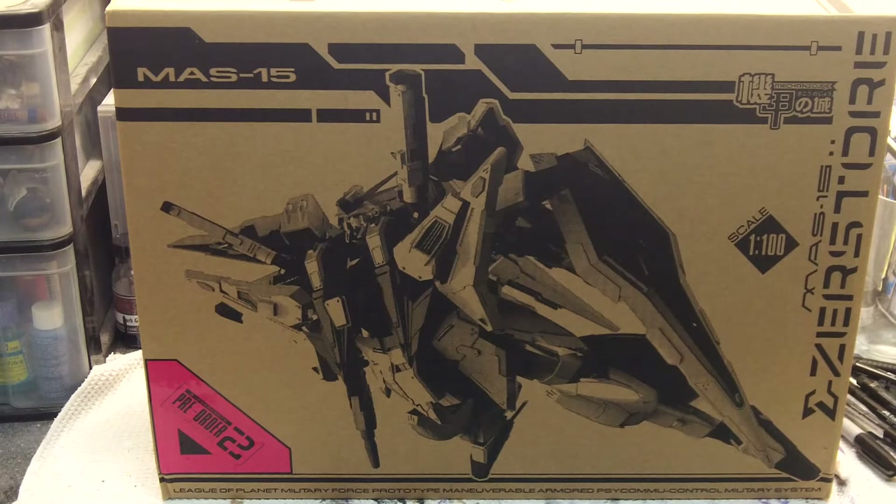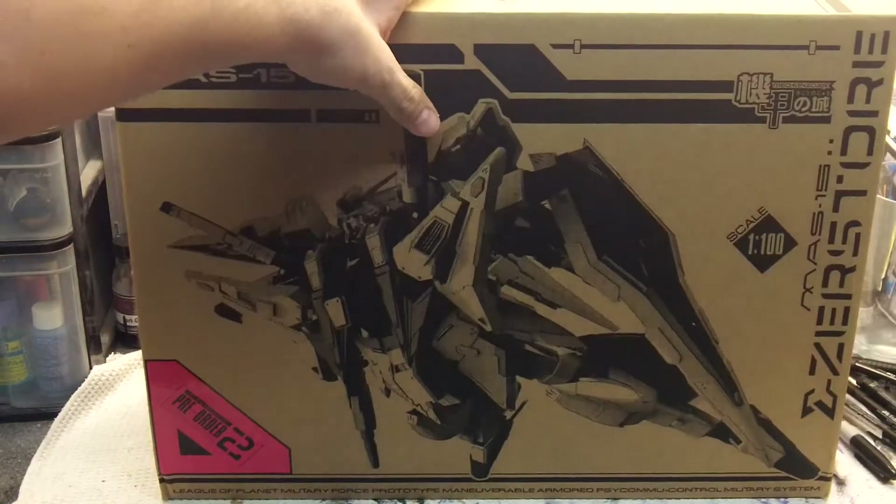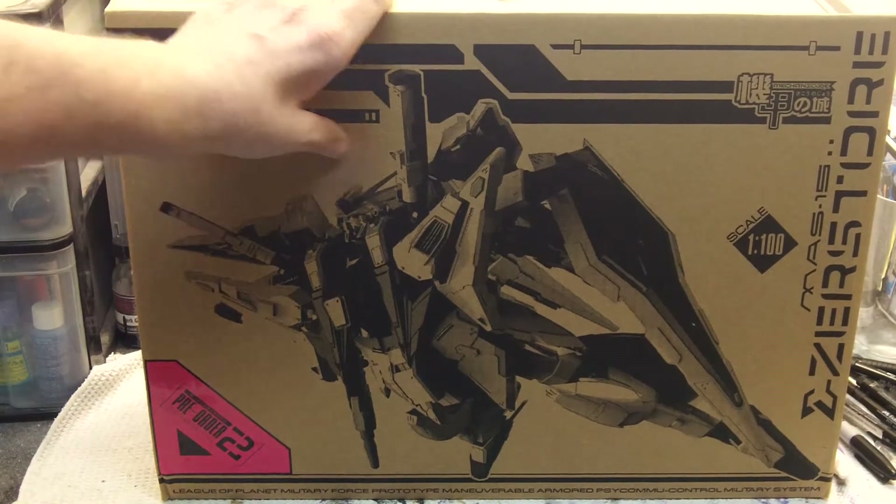First of all, the packaging on this is very impressive. I haven't opened the box yet — I just took it out of the initial shipping box, and the initial shipping box was exactly the same size as this box, just wrapped around it. The packaging is really nice. It's got a handle, kind of like your perfect grade kit would have. The box is about the same size as the Zabi Master Graded box, maybe a little smaller.